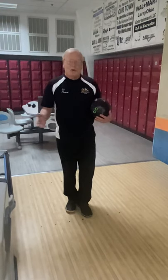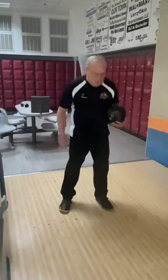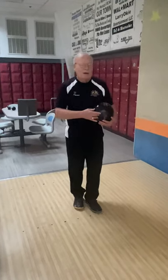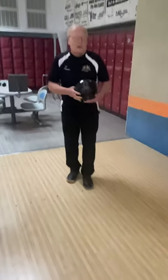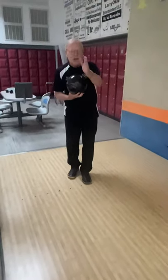If I'm going to be one of those big hookers that's really going to cover a lot of boards, I'm going to move way over here and I'm really going to open everything up so that I get that projection to the right.